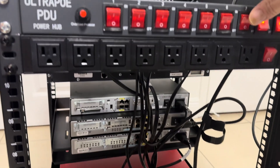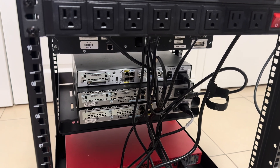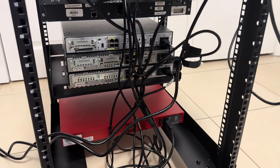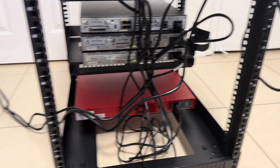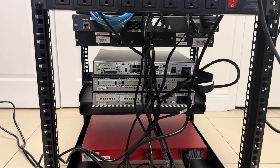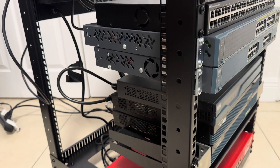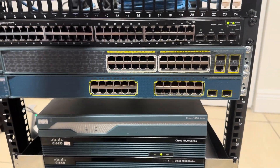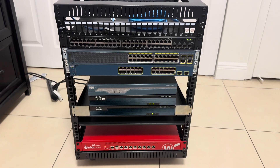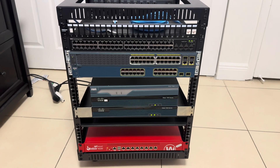And then this would be the layer three Cisco switch. And then next would be the three routers — top one, second one, third one. And then finally we got the firebox on the bottom. I think the firebox wins as far as being the loudest one to turn on. No cable management done yet, and everything's just booting up.